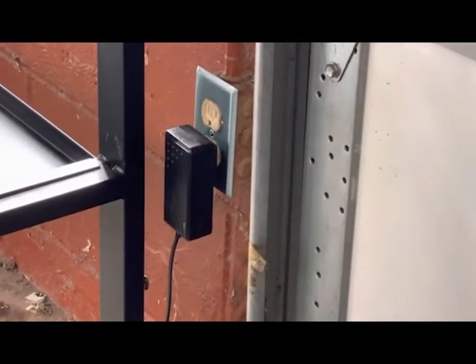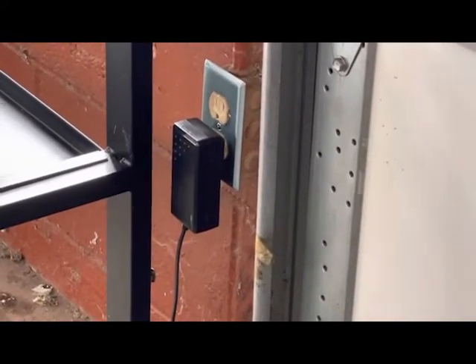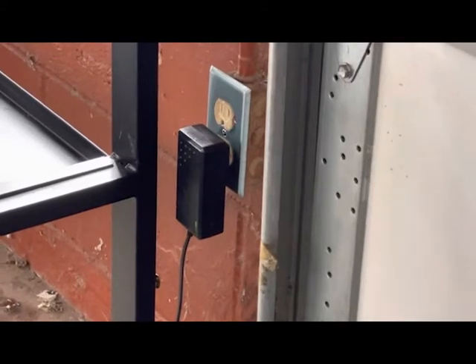We're going to show you how to test the charging components on the 24 volt Challenger. We're going to start with the charger.